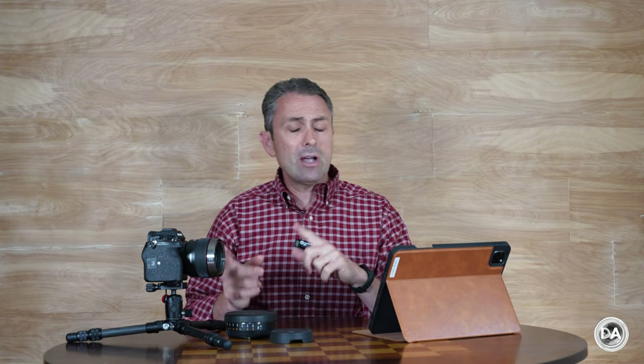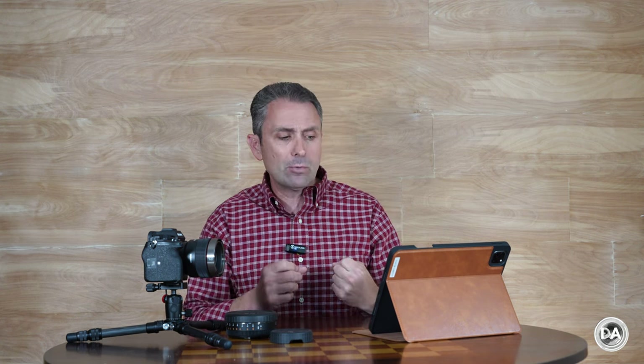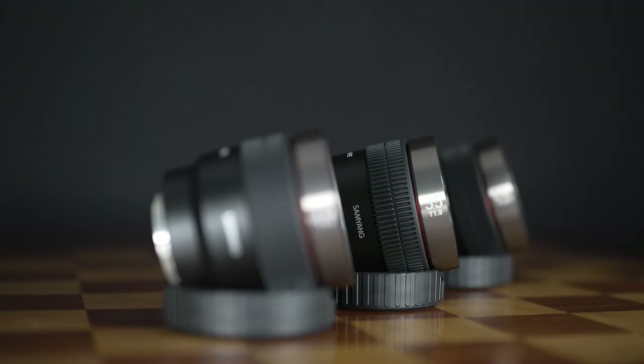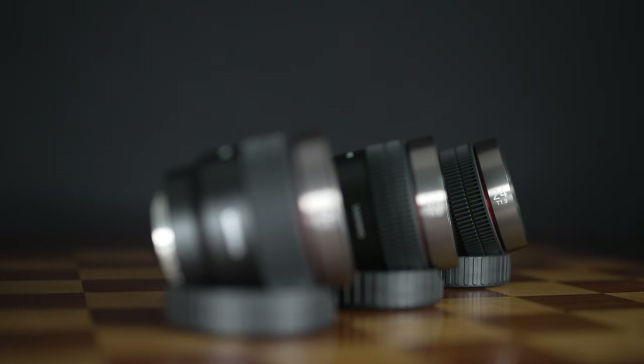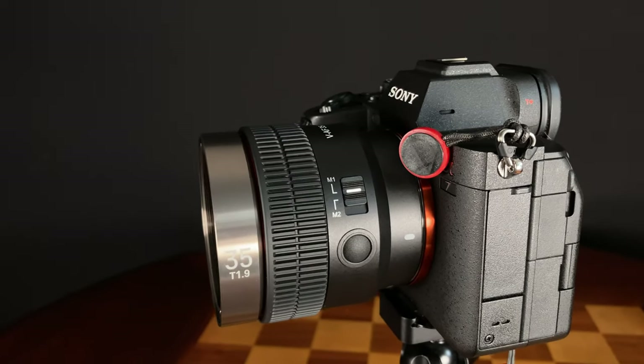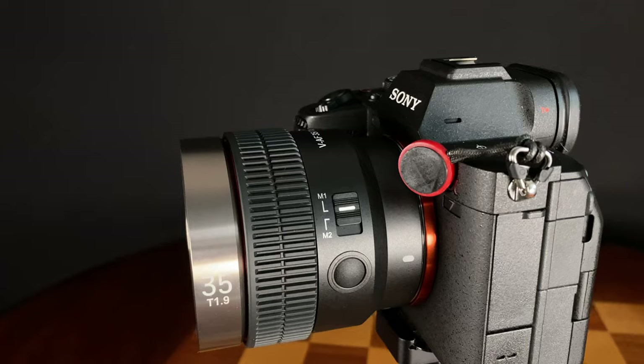What's important here is that we have a consistency of T1.9 across all of the lenses, which means that as you hot swap one lens for another, your settings are able to stay the exact same because the same amount of light is going to reach the sensor. This is all about standardization in this lineup. All of them are the exact same size, have the exact same feature set, and are designed to handle identically — even down to where the focus ring field is going to be identical across the series.